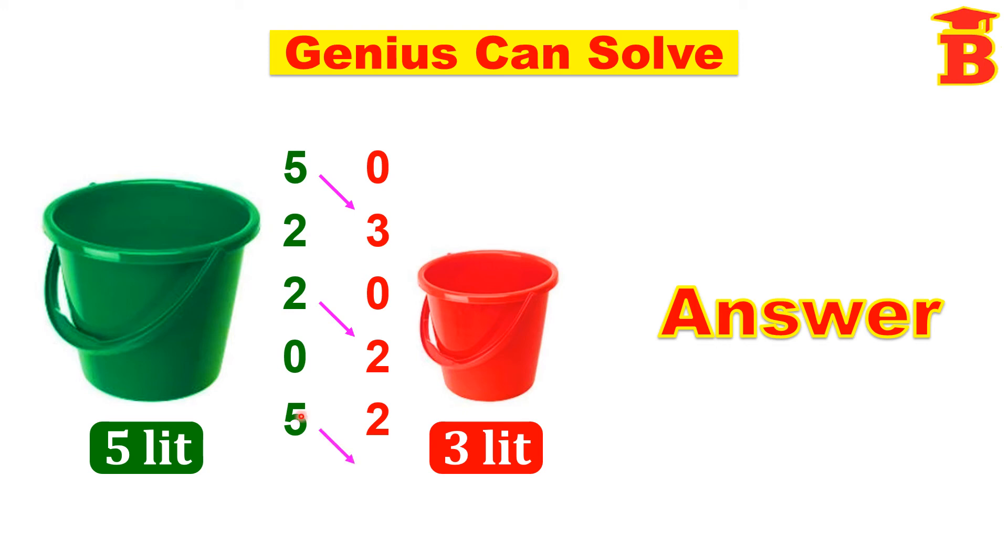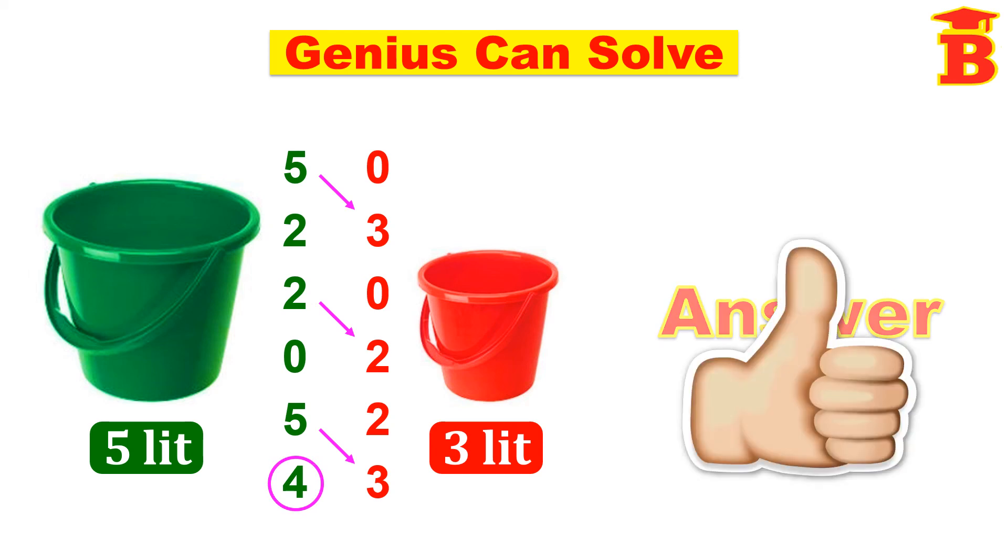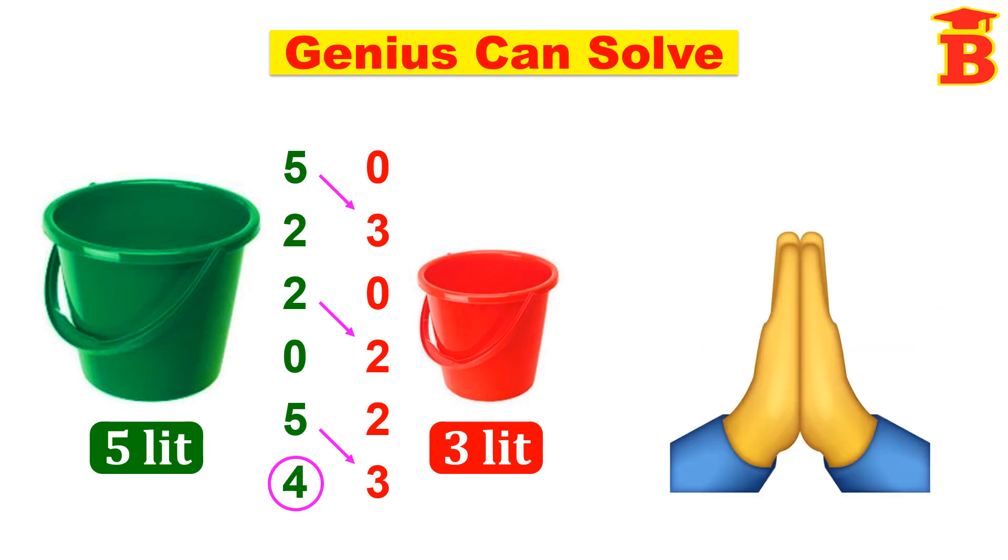Now pour this water to this bucket. This time we can pour only 1 liter because already we have 2 liters of water here. So if we pour only 1 liter, the remaining 4 liters will be left in this bucket. So now this 5 liter bucket has 4 liters of water. Thanks for watching.